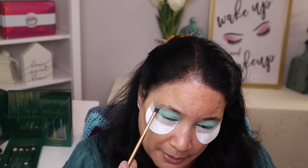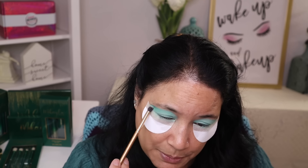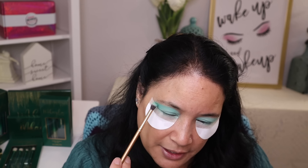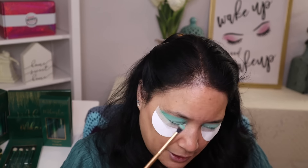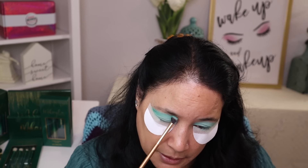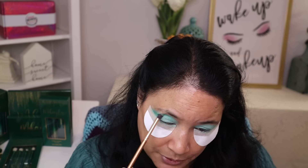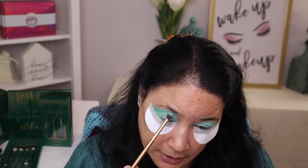I'm just going to keep building it up in there. The reason why I put my darker shade in my upper crease is because I have hooded eyes, and when you have hooded eyes, if you put anything in the normal crease, you're not going to be able to see it. So I bring everything up so that you can see it. This is looking really, really nice.